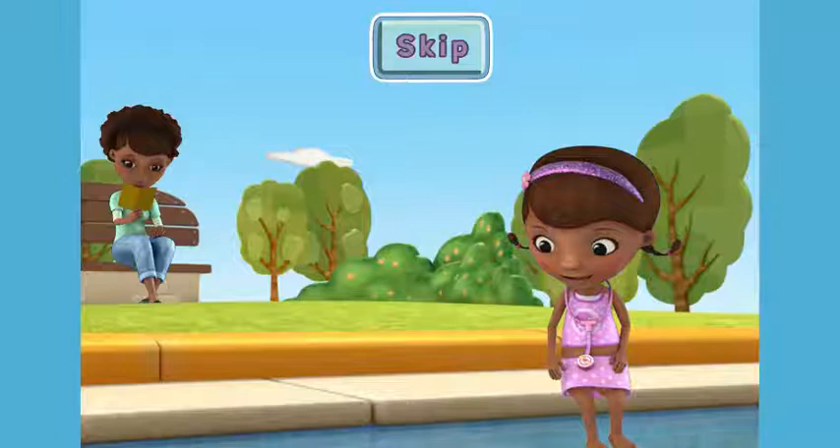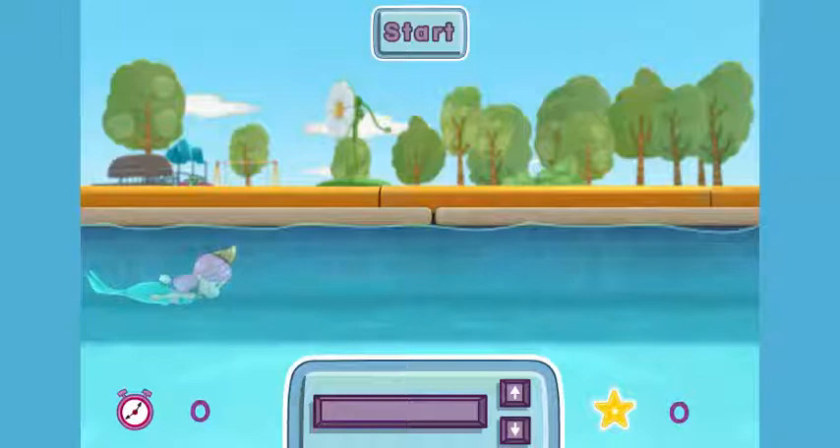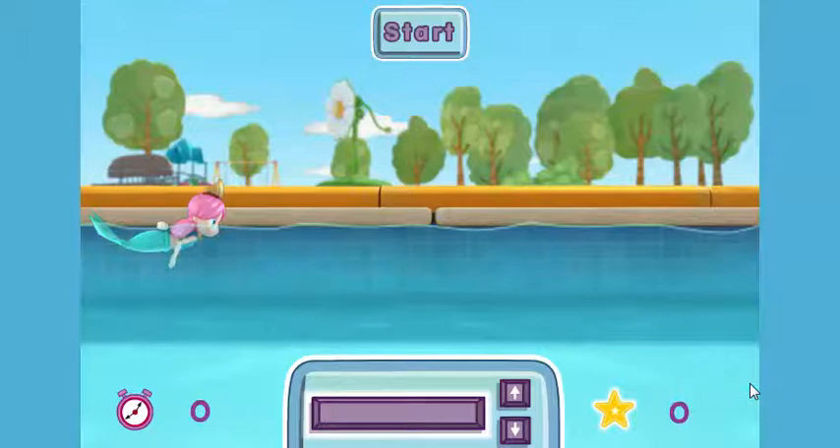We're teaching Melinda the mermaid how to swim. Can you help us? To move Melinda up or down, press the up and down arrows on your keyboard. To have Melinda jump, press the space bar. Try to collect all the mermaid stars by diving and jumping. When you're ready to go, press the start button.